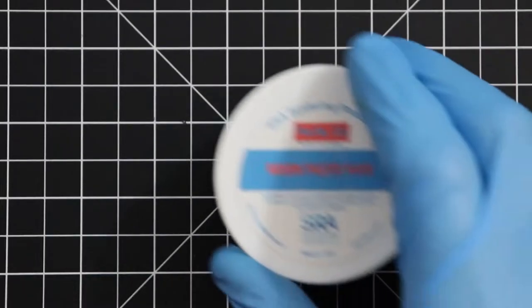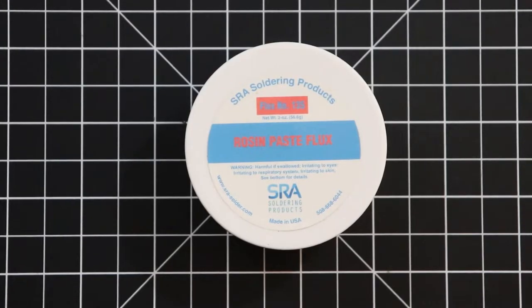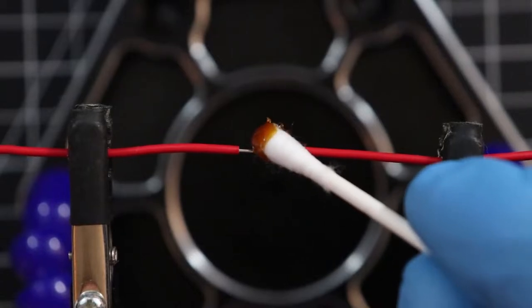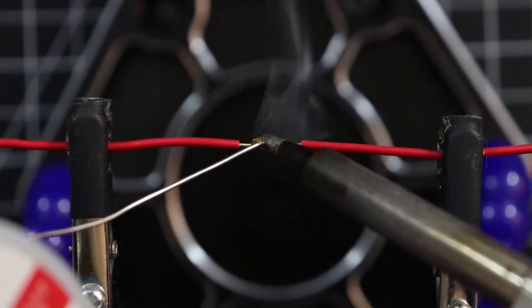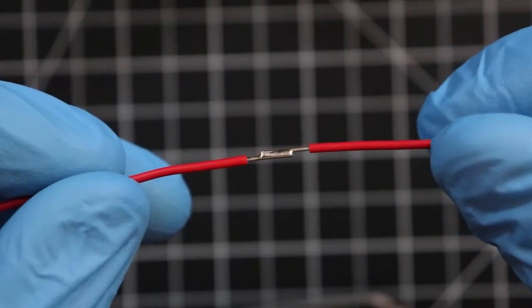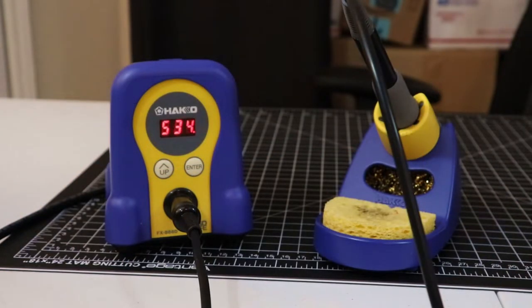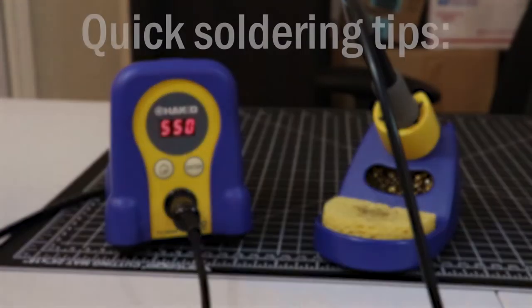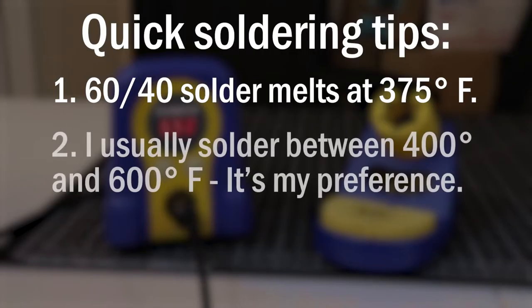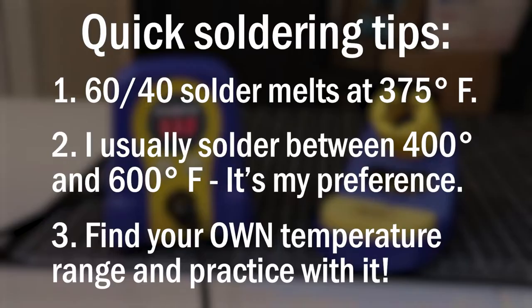To avoid needing to perform a repair like this, as I've said in my previous videos: use flux. Doing so helps remove surface oxidation and promote heat transfer from your soldering iron to your work piece — basically it helps solder melt and join pieces together. Also remember to turn down the heat of your iron. You don't need a lot to melt solder, considering that the melting point for 60-40 solder is 375 degrees Fahrenheit. Usually I keep my temps between 400 and 600 degrees Fahrenheit, and that's just fine. Just make sure that you practice and find a temperature that you are comfortable soldering at.